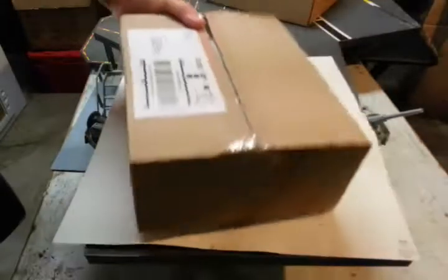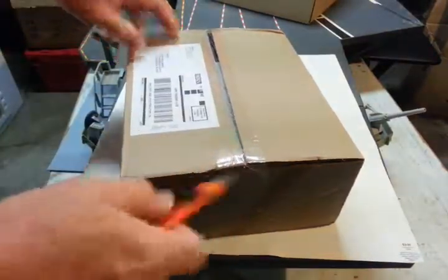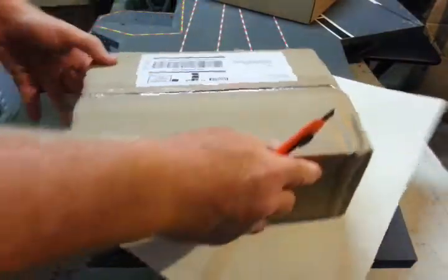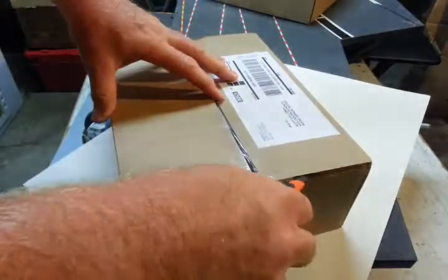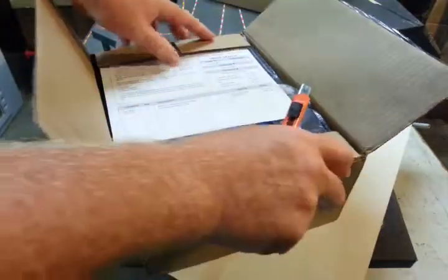I'm going to do an unboxing video of the Eagle Moss Star Trek ships. I don't know what's in here — I don't always look. I'd like for it to be a surprise. Let's see what we've got here.